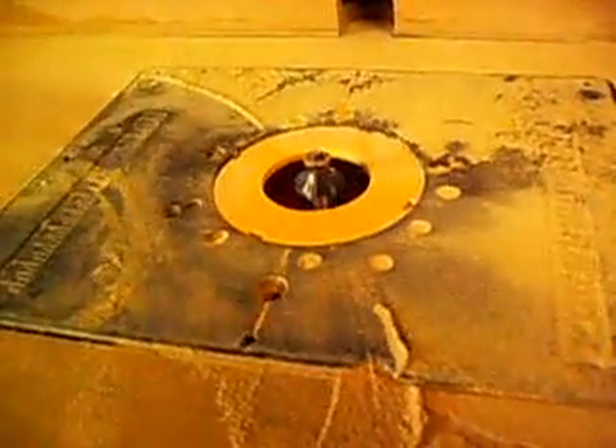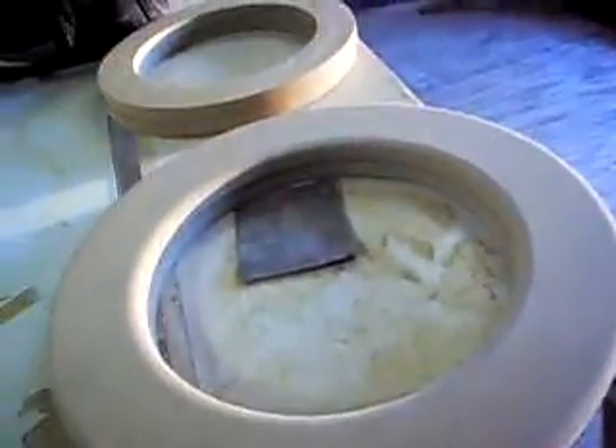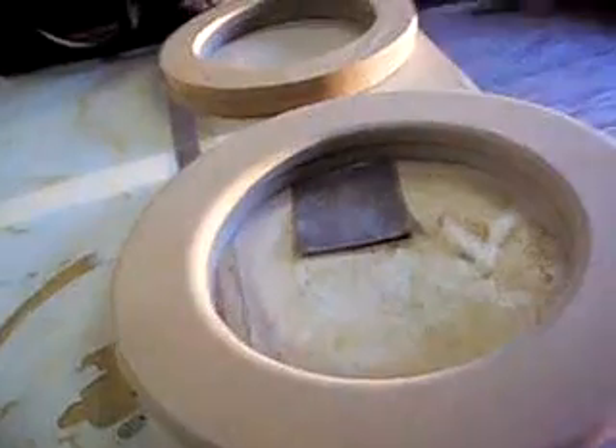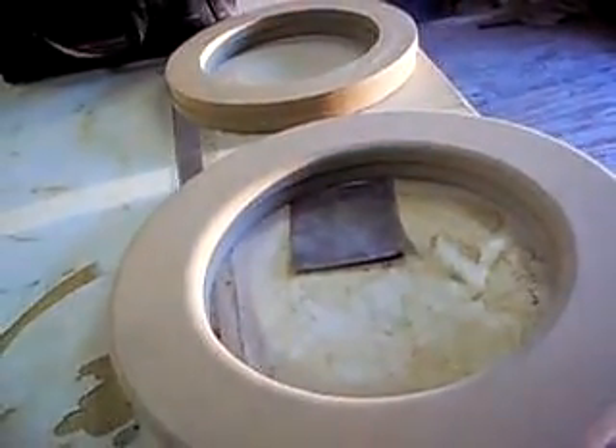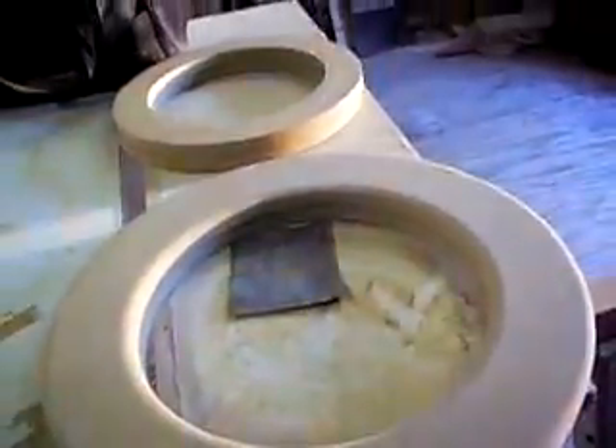Alright, there's my round over bit — it's a 3/8 round over. This is the piece I just rounded over. It just softens the edge up; it didn't really put a whole lot of accent to it, but it's better than having that sharp edge showing. One more step — well, two more. I've got to drill some holes and then glue it and brad it together. We're almost done.